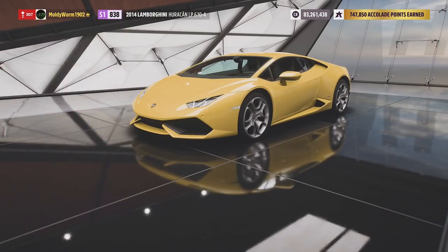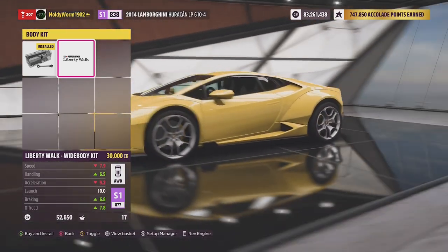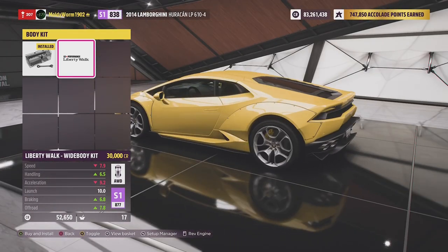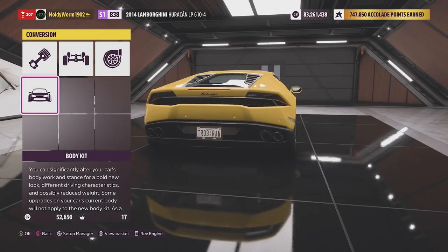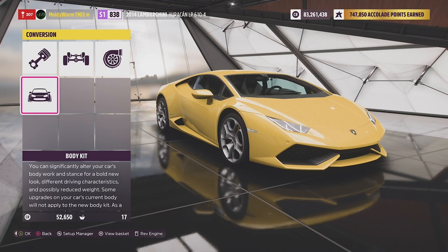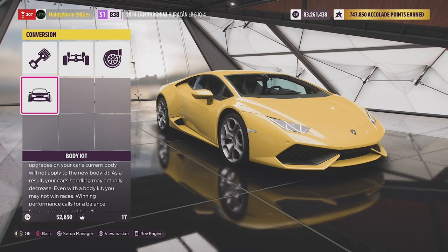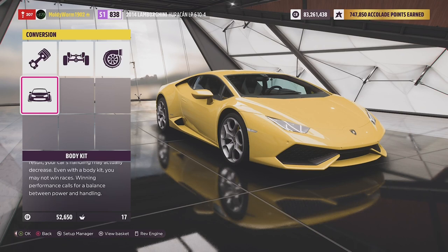I'm wondering whether we should go for the widebody — lifted with the widebody it does look a bit more off-roady — but I'm not a huge fan so we're going to leave it off. We didn't go for a widebody on the Ferrari and I want to see how this compares. I'm going to tune this thing now and put a nice racing vinyl wrap on it, then meet you guys out on the rally course.